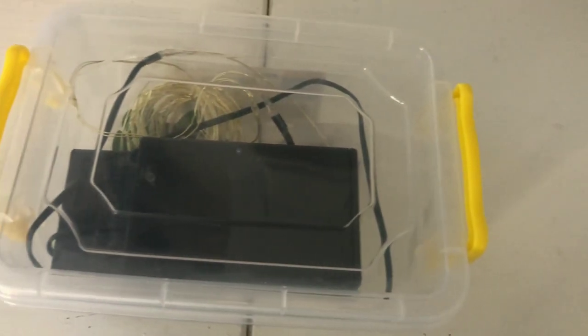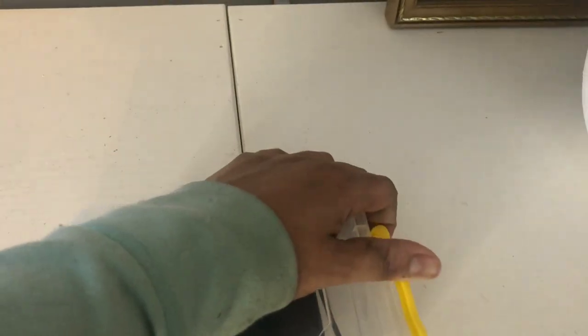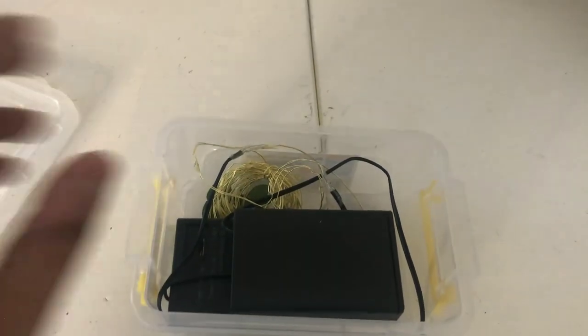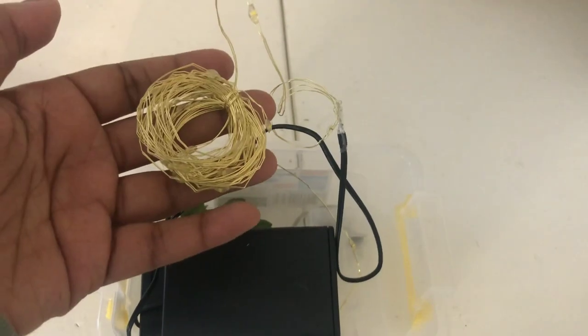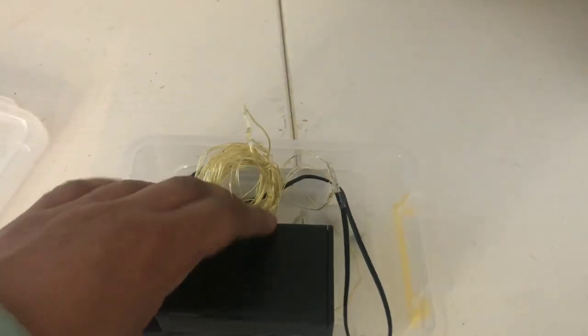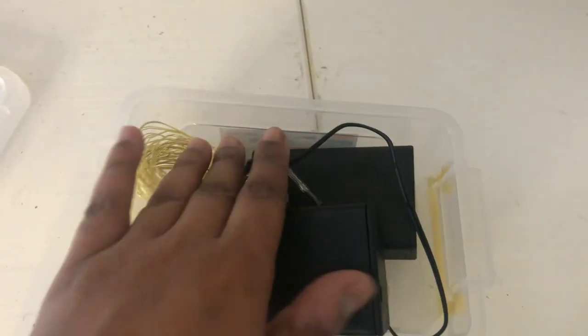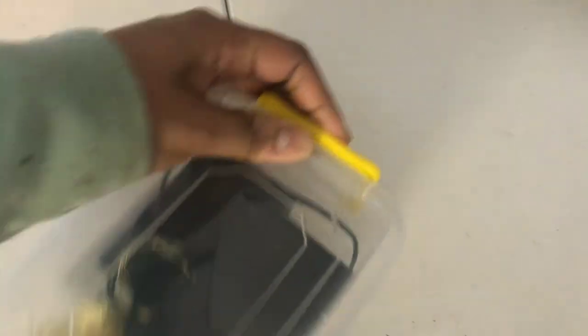This container right here is actually a food storage container — also from another local dollar store, not the Dollar Tree. Containers don't always have to be actual craft or art storage containers. Definitely look around in the kitchen aisle when you're searching for organizers, because most of the organizers I actually use for my craft supplies are from the food storage aisle at either my local dollar store or Dollar Tree.